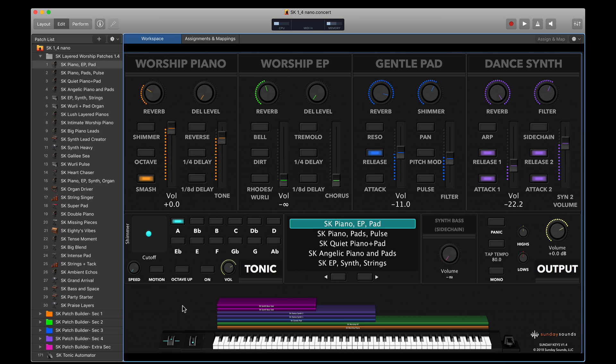Now let's get right to it. I'd like to walk you through the various sections of the template and demonstrate some of the ready-to-go sounds that are included. I'll also demonstrate some of the really groundbreaking features like our Patch Builder workflow that makes it really easy for you to design sounds in just a couple of clicks, and the Tonic Pad Generator, one of the most popular features of Sunday Keys. Sunday Keys is a modular MainStage template, which means you have four self-contained sections at the top of the screen that each can contain different sounds depending on the patch that you load.